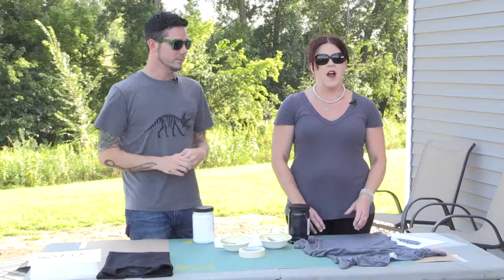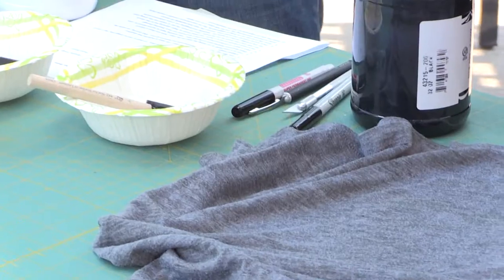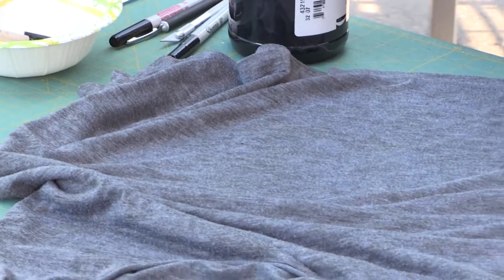I love graphic tees for myself and for my kids because they show off your personality and make a statement. I'm with Christopher Straub and he's going to show me how to make my own screen printed tees so I can have exactly what I want.